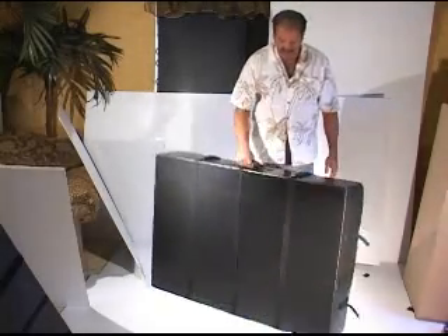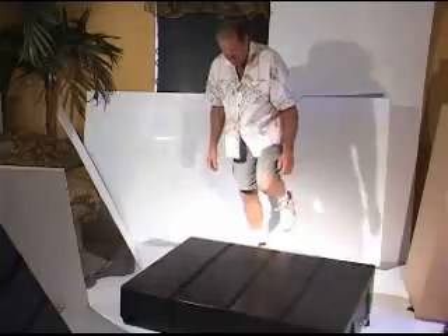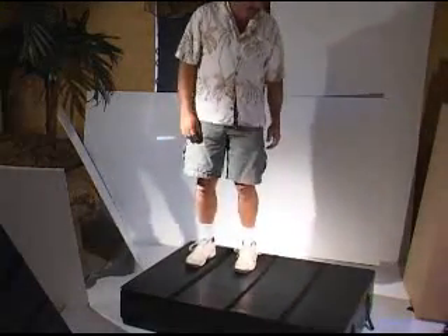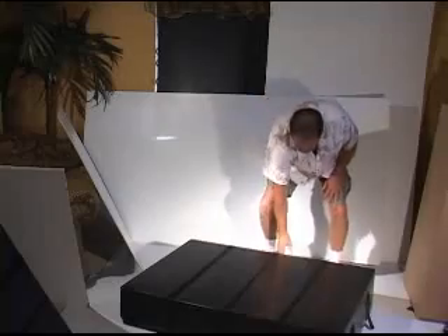This case weighs 27 pounds, super strong — as all the cases are, you can stand on them. They flex just enough to absorb the shock, and it's a very stout case.